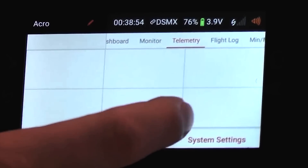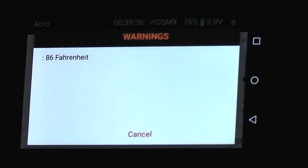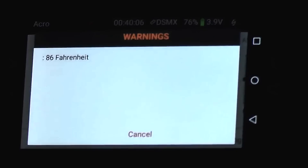Let's go to our telemetry menu and see what temperature we're sitting at — we're at 72 degrees. Let's see if we can't get this alarm to pop off. There it is! It pops up and we've got a warning here. And if we want to cancel that warning, essentially just reset it until the threshold is reached once again at 86 degrees Fahrenheit — we just tap on the screen anywhere and it goes back down. And if we go back up, there it goes again.